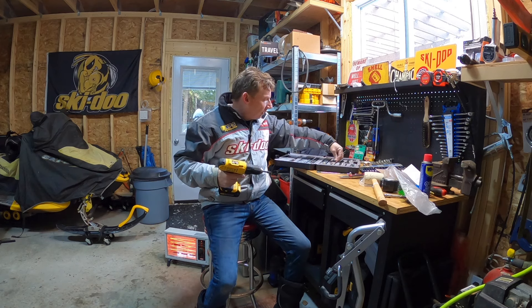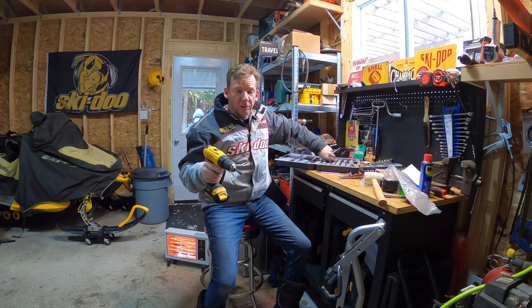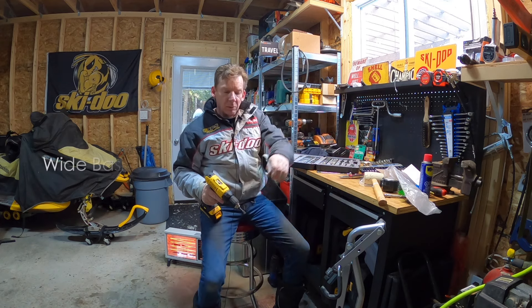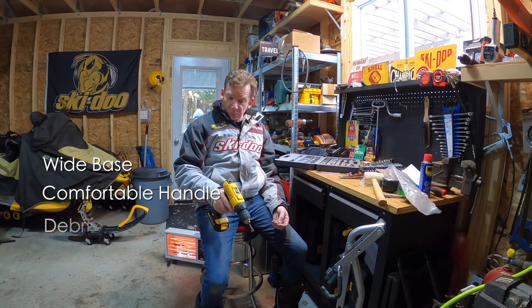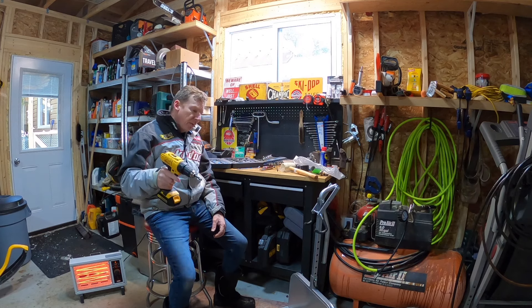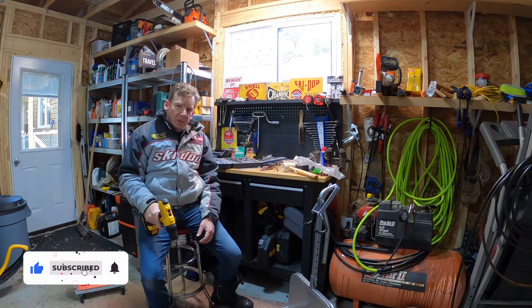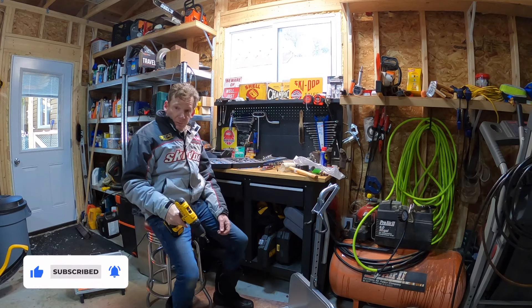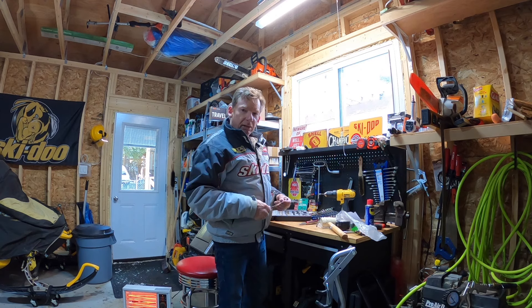All right guys, I think I'm going to call that in for another video. Whether you want to buy that particular lift or not, those are the features you want to keep your eye out for: a nice wide base, a round comfortable handle, and I would really look for one with that shield. If you found that video helpful, do me a favor and click the thumbs up. If you haven't already, take a second to subscribe and click the little bell icon so you get notified whenever I post a new video. Until the next one, I'm David Clark — thanks for taking the time to watch.